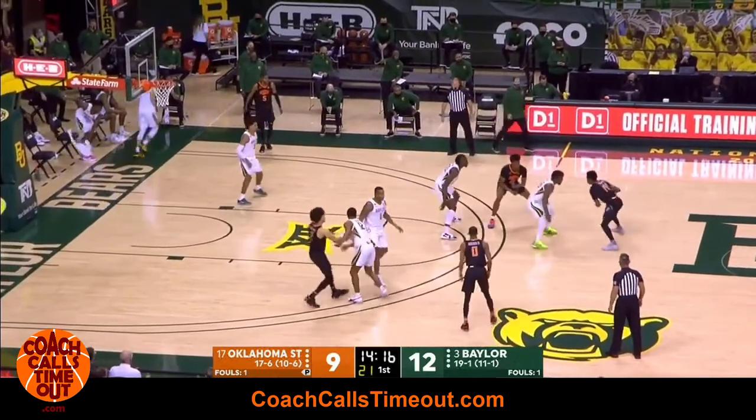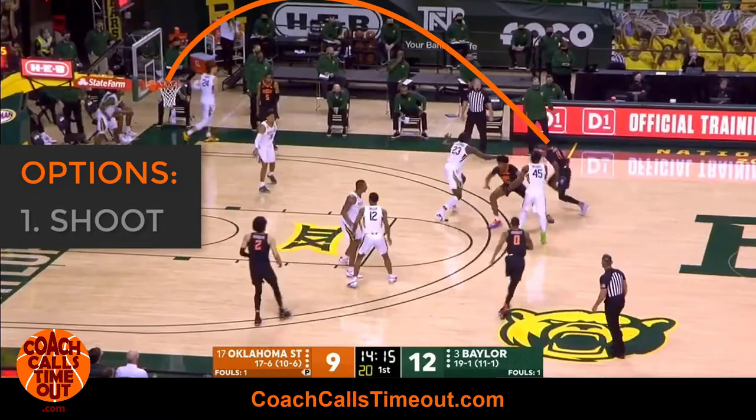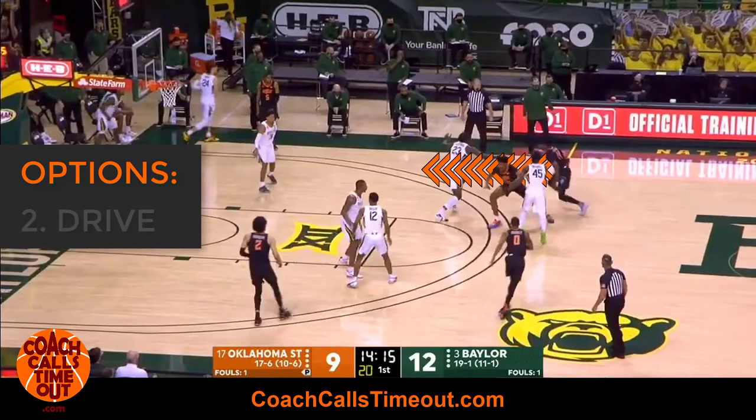Next, the ball goes back to the top for an immediate ball screen. The ball handler has a few options here: shoot if open, drive to the hoop, or drive and kick to the corner.